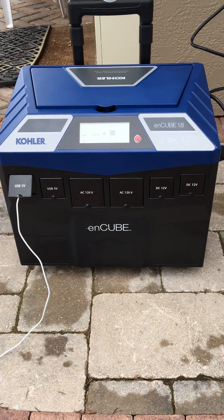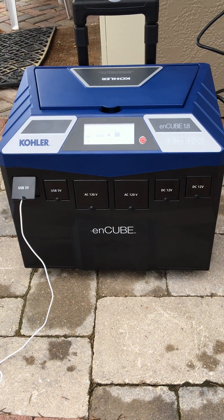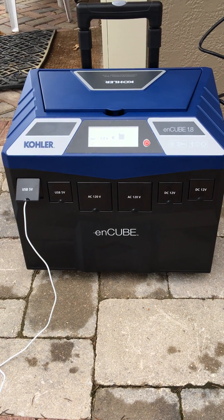This is the Kohler N-Cube. It's a brand new product. I got it right off the truck — one of the first ones available in the United States, so I'm pretty excited about it.